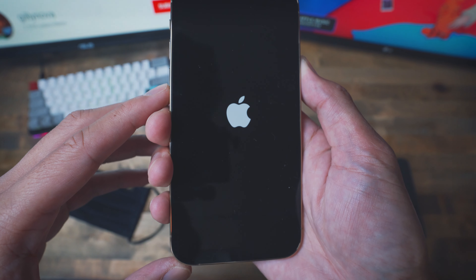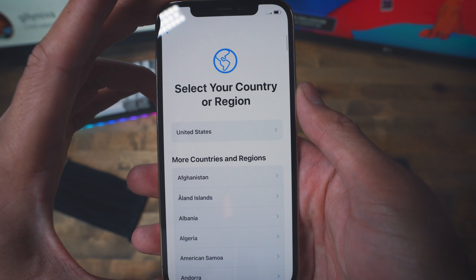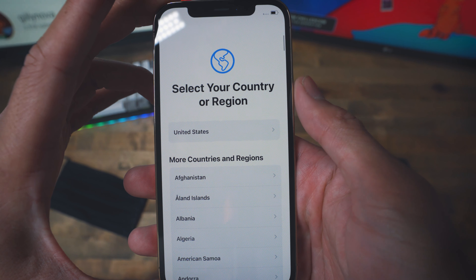On the very bottom we have a 5G antenna band, the speakers, a microphone, and of course the lightning port. Turning to the left side we have the usual buttons — volume up and down and the mute switch. This is the gold color finish. I don't believe there are that many YouTube videos out right now — probably about five released — but hopefully this is one of the first ten videos on YouTube.